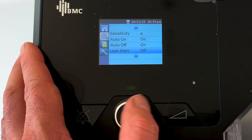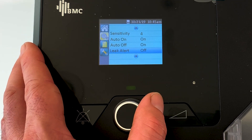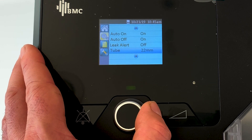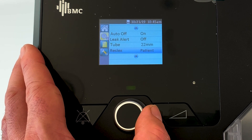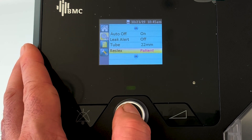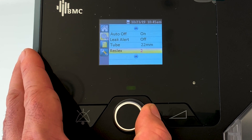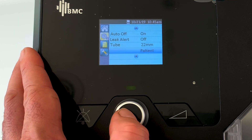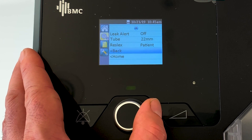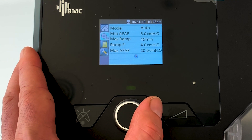We have leak alert - I recommend you leave leak alert off, unless you're someone who's taking your mask off in the middle of the night, in which case you might want to switch that on, but majority of you just leave it off. Tube type, which we looked at in part two. ResSlicks is set to patient, meaning you can adjust it yourself in the patient settings.